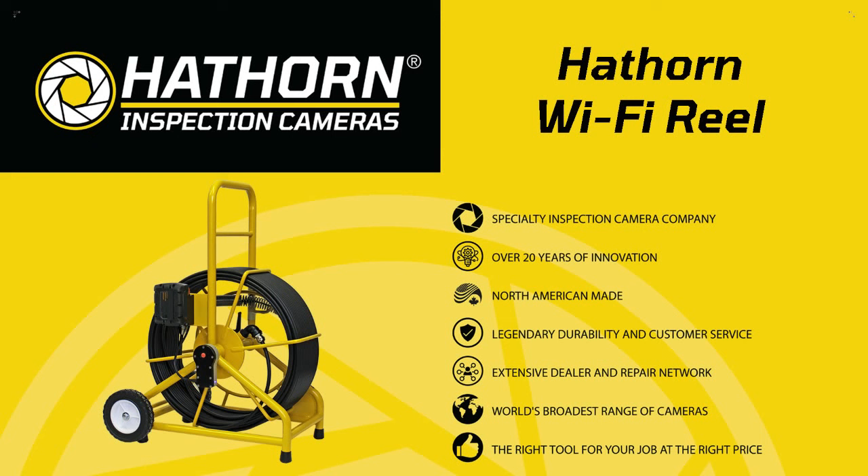Any other questions, please feel free to reach out to us at 1-888-Hawthorne or www.hawthorncorp.com. There are a lot of manuals and videos on the website, but always feel free to give us a call and we'll be more than happy to help you out.